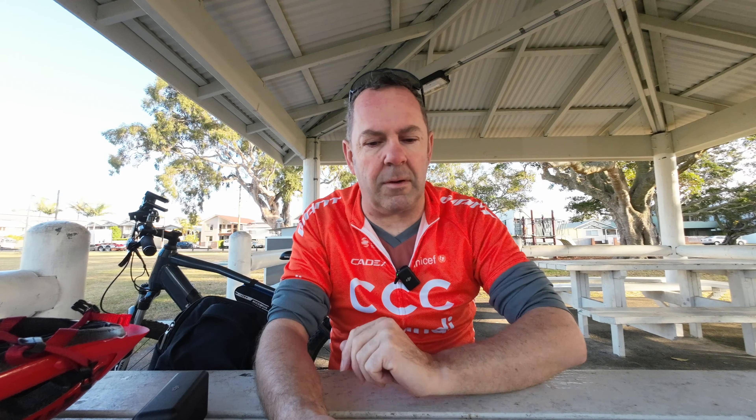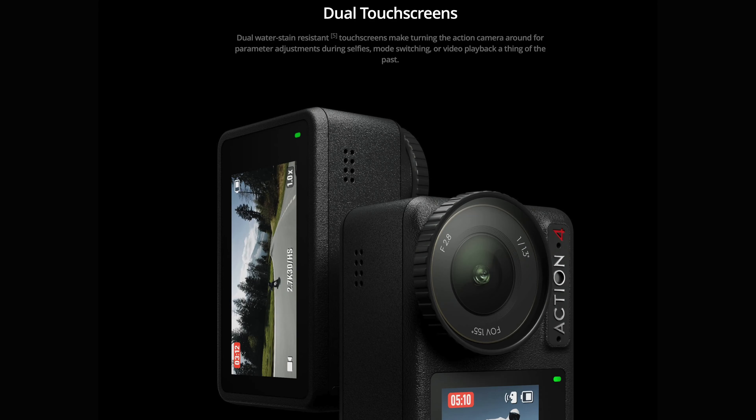It's waterproof to 10 meters without a case, so for those who like to get into the water and do a bit of filming, this is perfect. It also has two touch screens, both front and back, and they pretty much operate the same — so that's good.